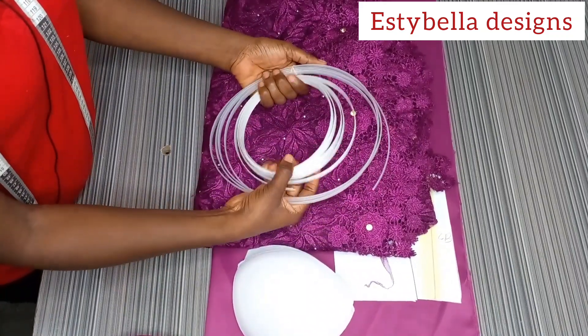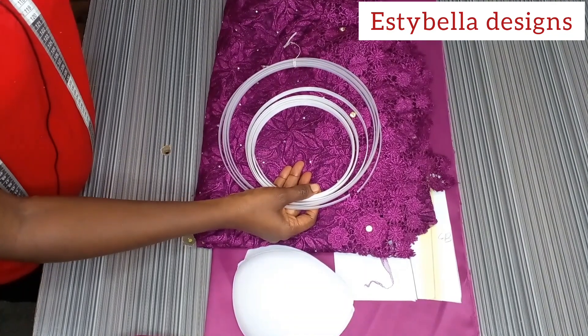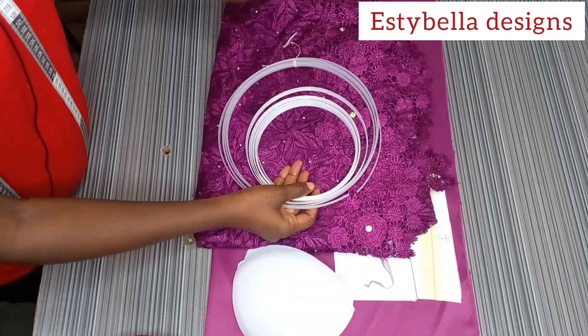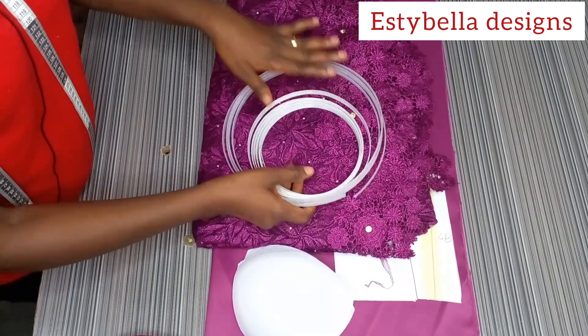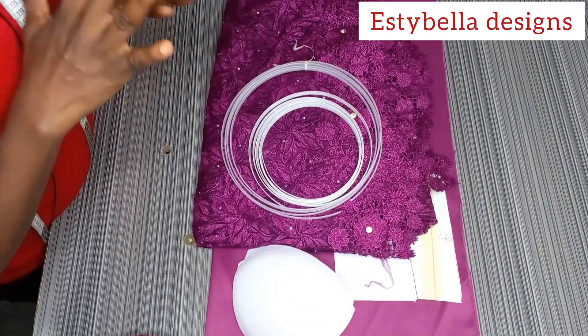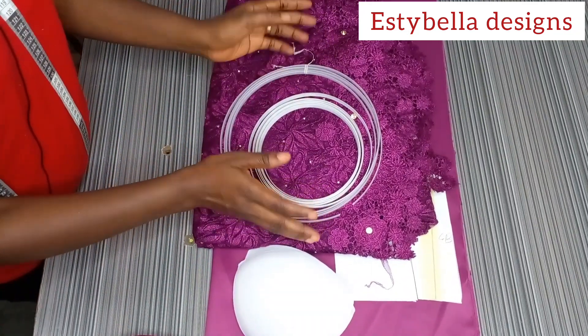Hello guys, welcome back to my channel. In this video we are going to be learning how to sew a corset dress. In our last class we drafted the pattern, so in this class we are going to be learning how to put all the pattern pieces together and come up with a beautiful corset dress.